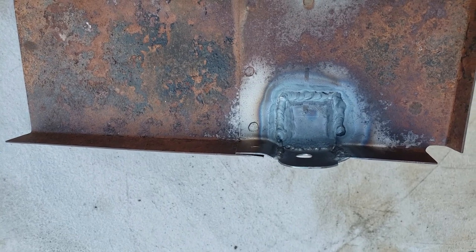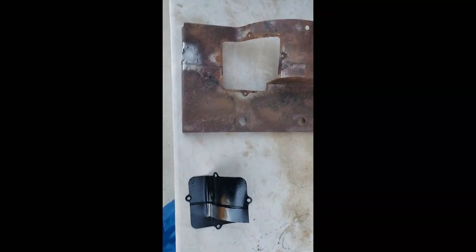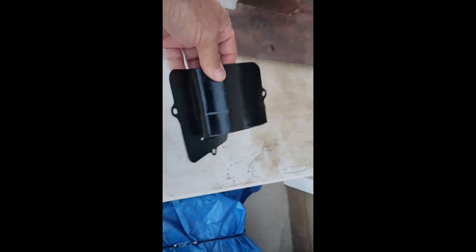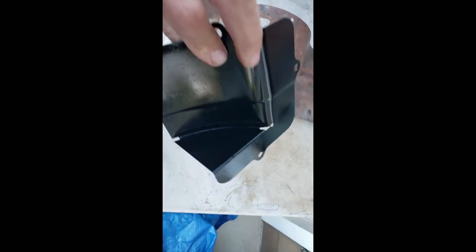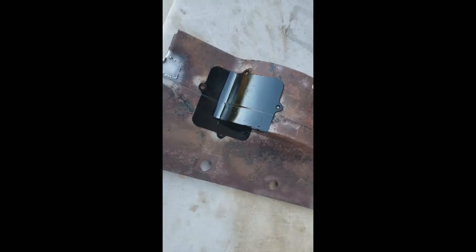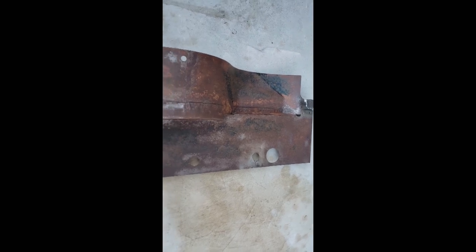I haven't TIG welded this thin a material in a long time. I had a little time today to do some bead blasting and painting. I got this cover bead blasted and painted — that guy sits right there.